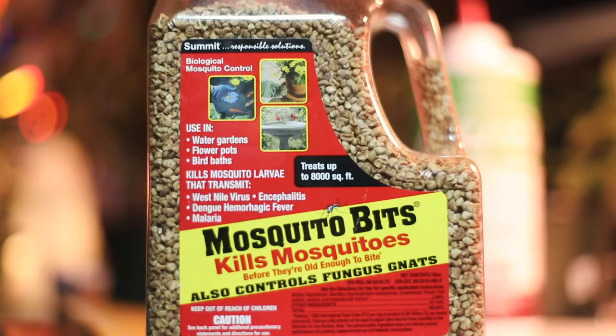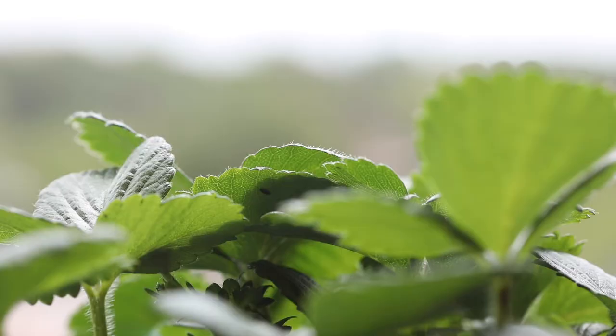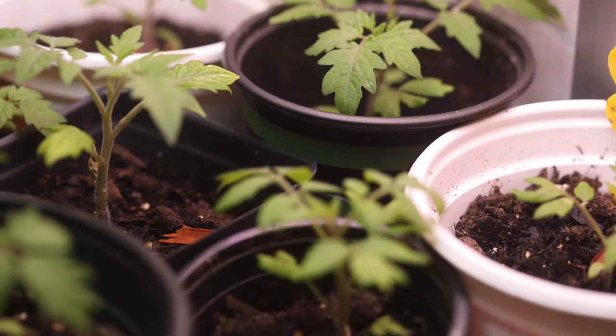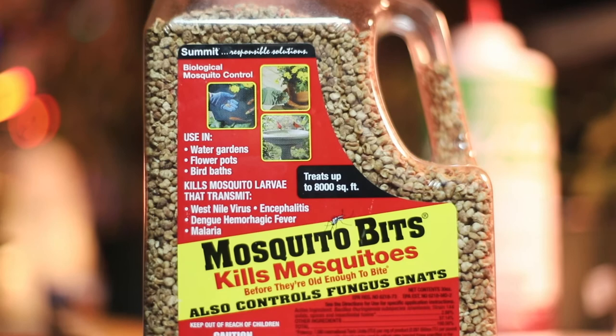Are mosquito bits safe for organic vegetable gardens? This is a question that I asked myself for a long time. Welcome to Nicole's Corner. I recently had a fungus gnat infestation, and after trying a number of different solutions, I finally started using mosquito bits.